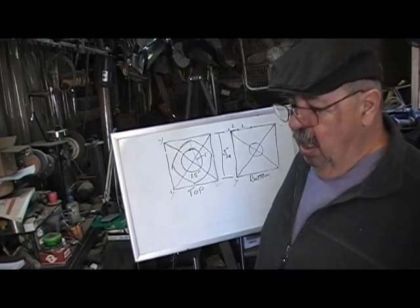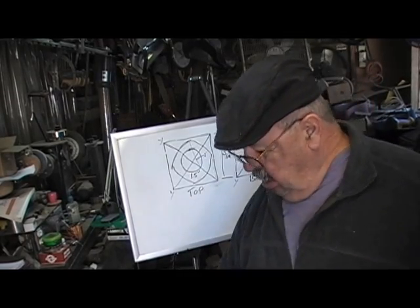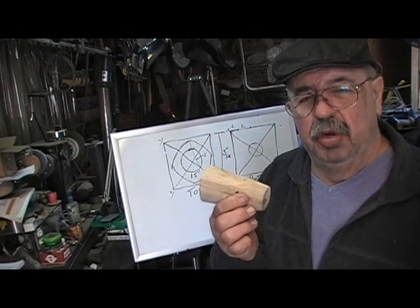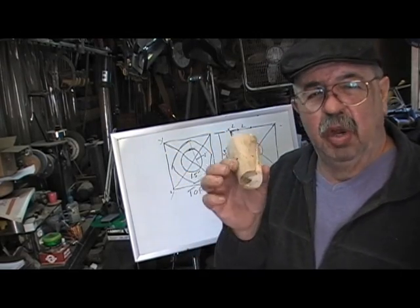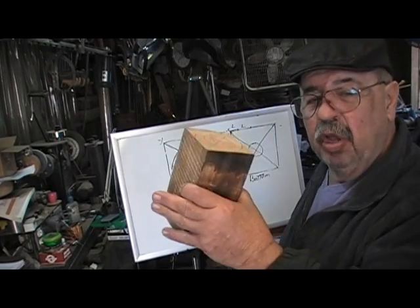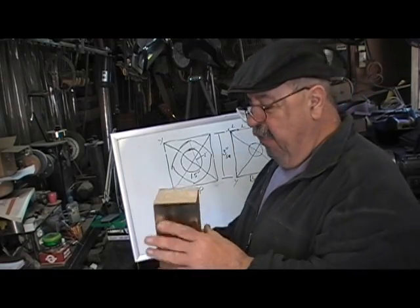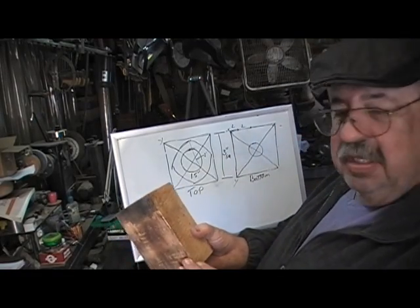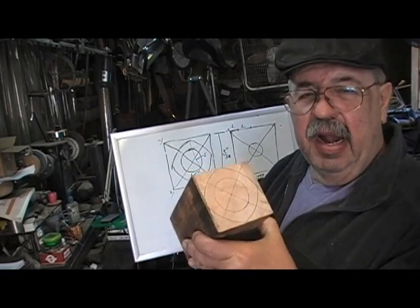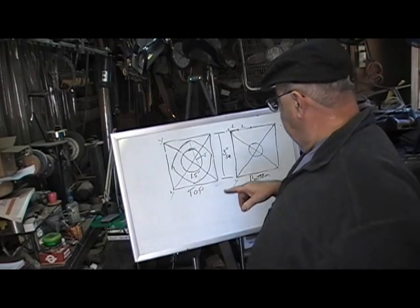For this piece I'm going to use two different blocks of wood. This is one I turned last night and I'm going to glue it onto a piece of waste wood so we can finish it out. For right now I've got a four-by-four about six and a half inches long. I have to lay it out in order to have my turning points — let's go to the top of the piece.